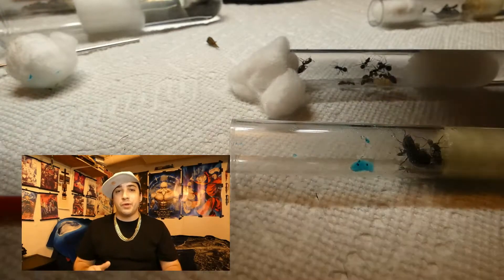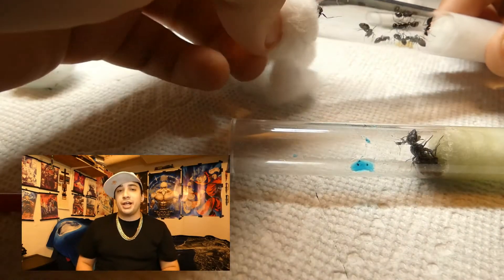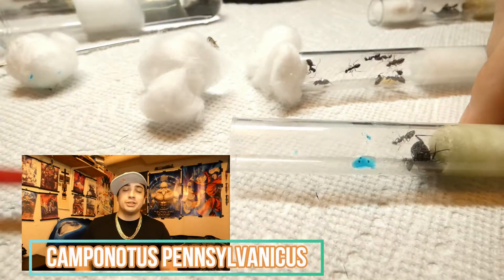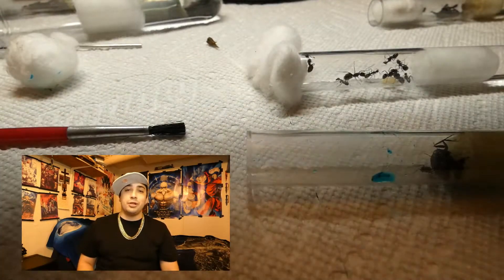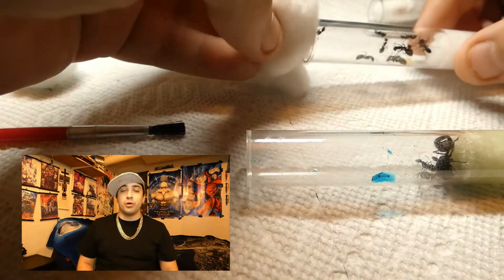As you can see, I am focusing on one ant at a time. Now this Camponotus species in general — Camponotus pennsylvanicus — is not really known for going chaotic and rushing out of their old test tube. You can see that they are moving around, but they are not really leaving their old test tube, which makes it a lot easier for me to switch them from one to another.